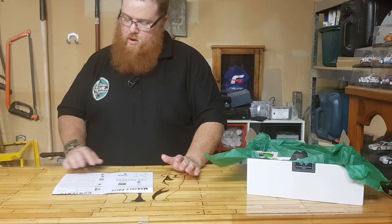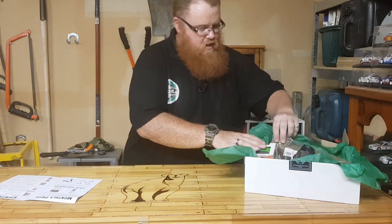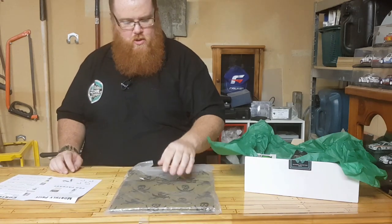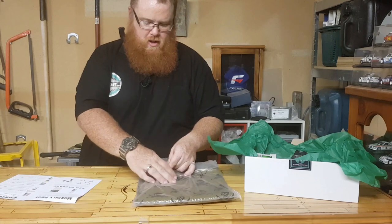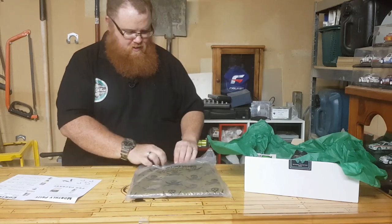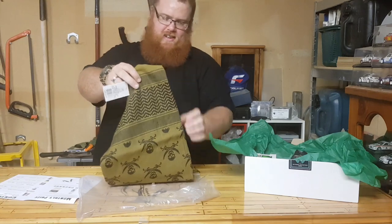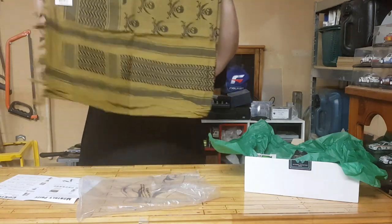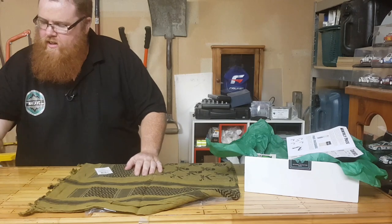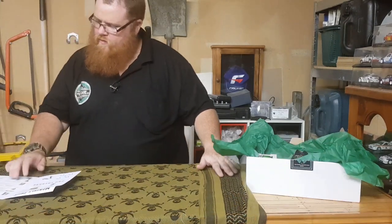Let's go with the basic box. What we're getting here is a Rothco Shemagh — and it's the pirate one! Skull and crossbones with swords. That is really cool. So many different uses for a Shemagh, good for summer and winter. This is my third — I love Shemaghs. Look at that. That's your first item for your basic box.